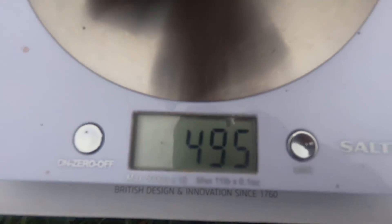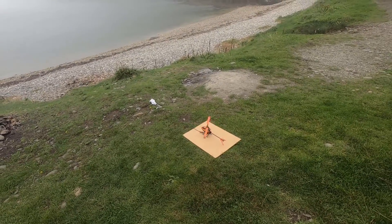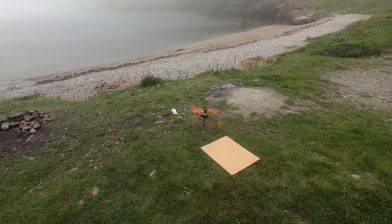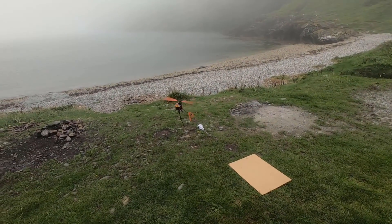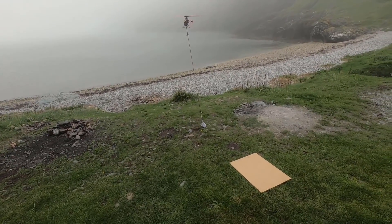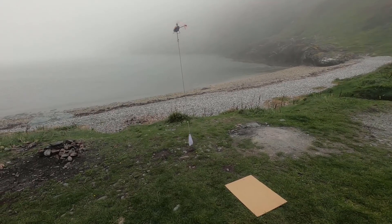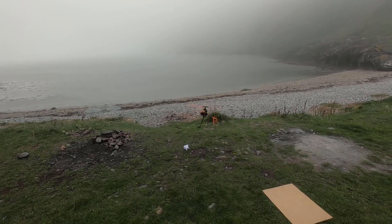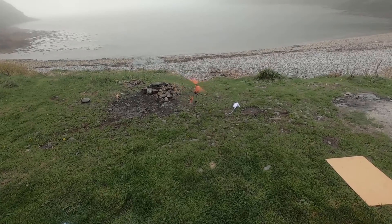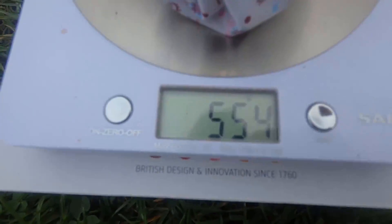We put another little stone in and it's now about 495 grams — with the other string I'll call it 500, that'll do. 500 grams, see what you can do. It's getting a bit windy — can you do half a kilo? Go on. Yes, just about! Oh, it's going to have to land a bit off-piste. You guessed it — we'll go for 550-ish.